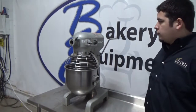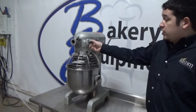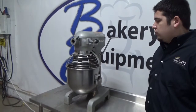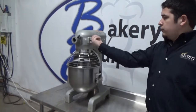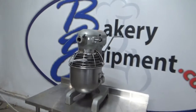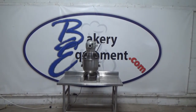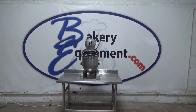Start. This is second speed. This is third speed. This is second speed.